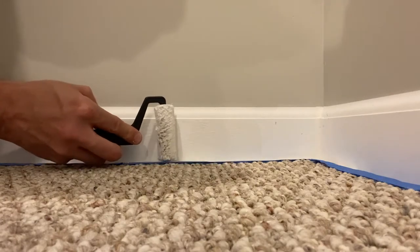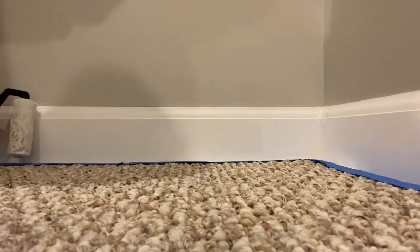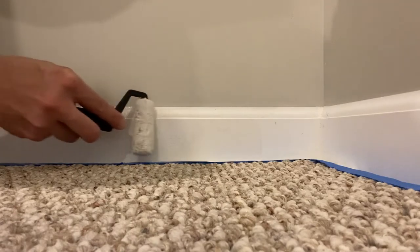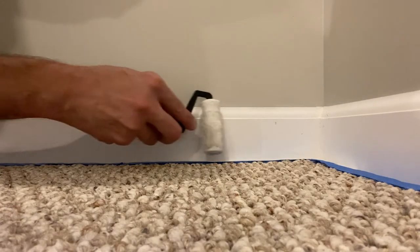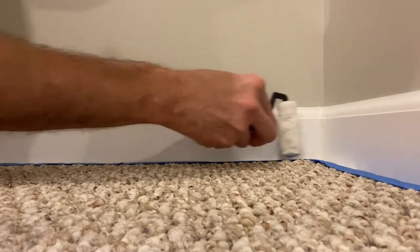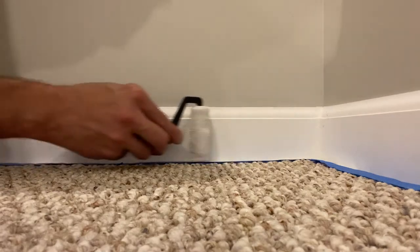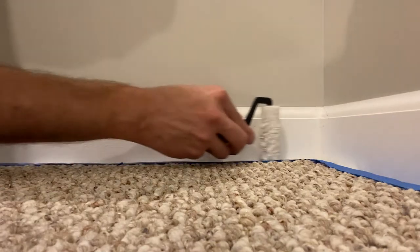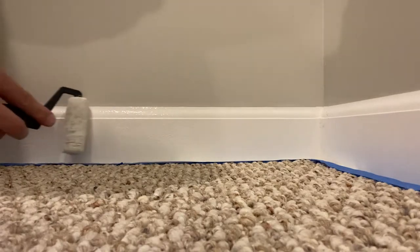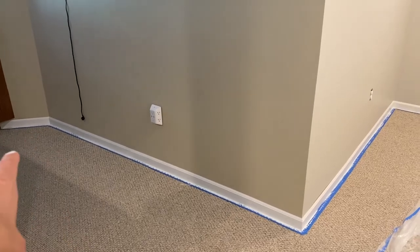Do your best not to apply a lot of pressure on the roller, because when you do it will not roll — just keep that in mind. I'm going very slow, working into that little indent on the top portion of the trim. Then positioning the roller on the tape and getting rid of any and all brush marks.